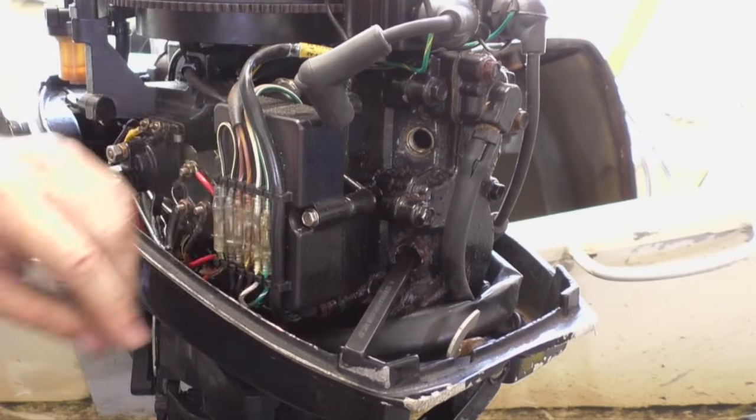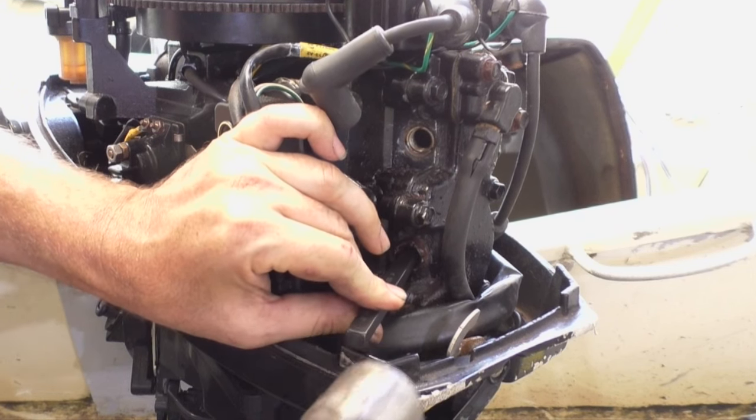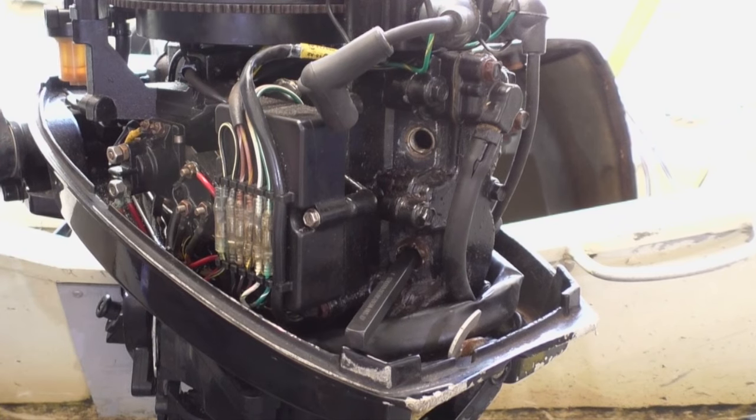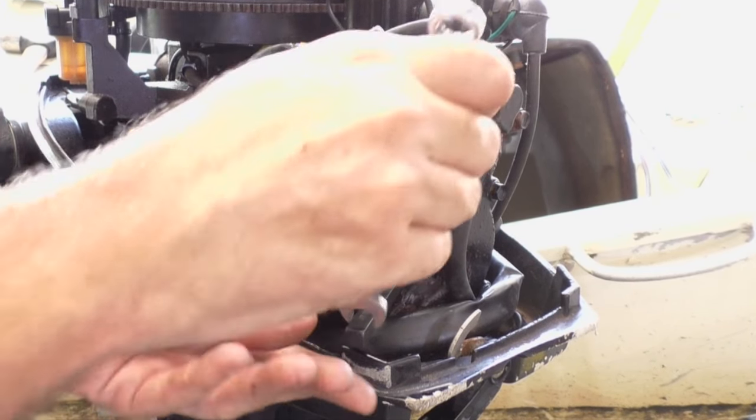This kit came with four sizes, so the second to largest was the one. I'm just gonna give it a few taps in and see how we go.